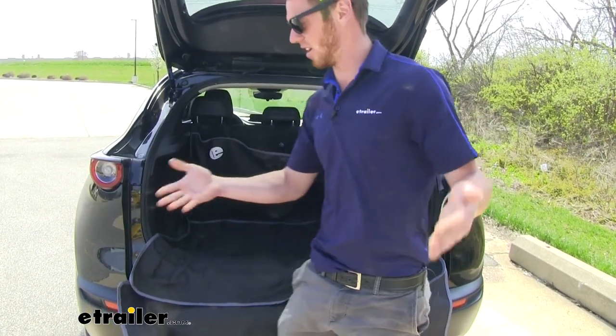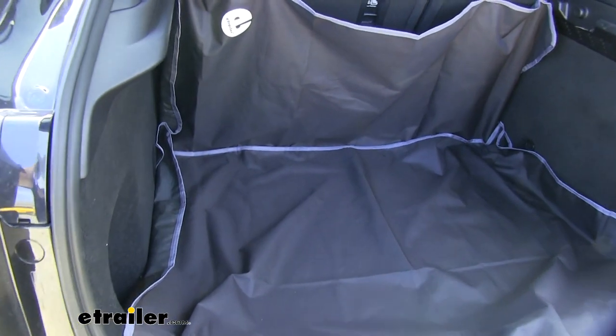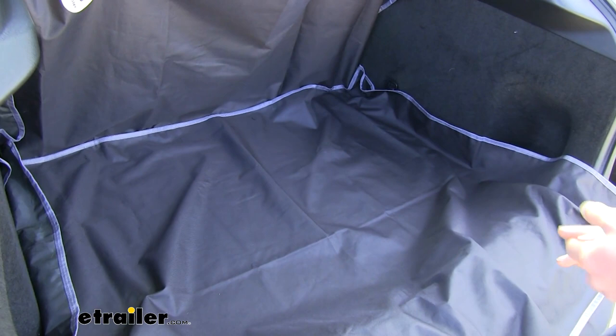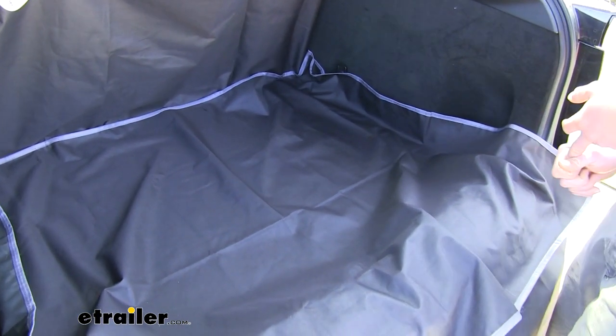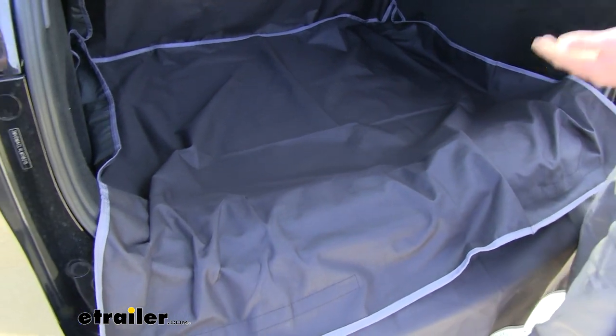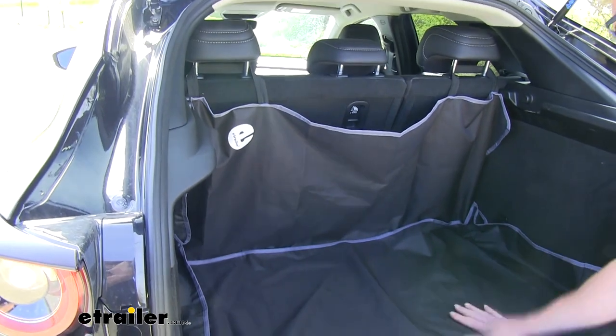Also if you guys have kids, they get dirty. If you're at the campsite or something like that and you have a bunch of dirty shoes, you can throw all their dirty stuff in the back — whether it's shoes from hiking, or they've been in the creek and it's wet, or you're at the pool, or even at a sporting event and you have some gross gear you want to throw in the back.